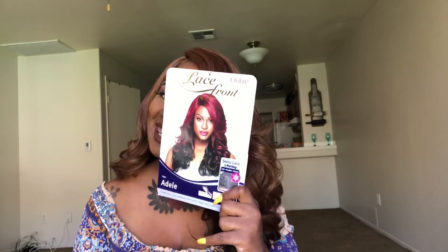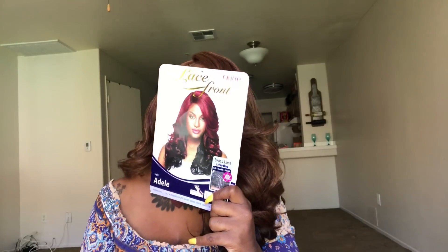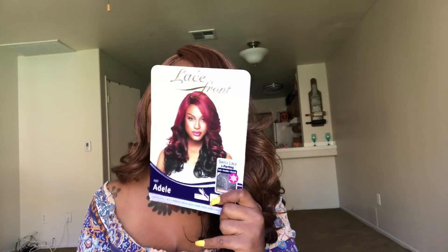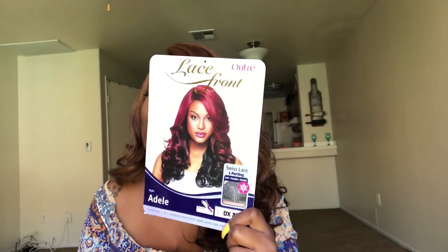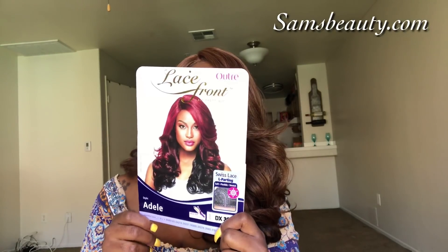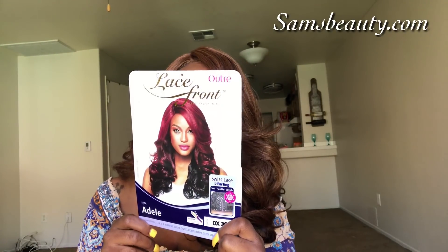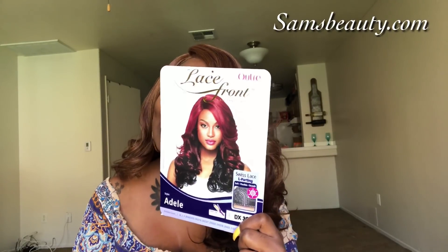Hello my sisters, it's your girl Shining Star and y'all already know what time it is — I'm back with another wig review. Today's review will be on Ultra Adele. This is how she looks on the stock card model. I have this unit in the color DX 3033.